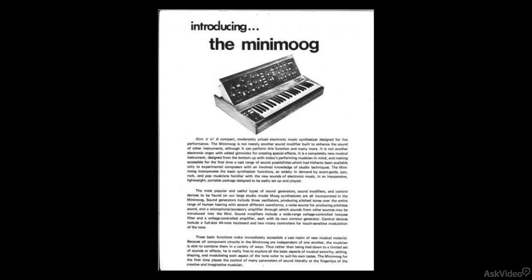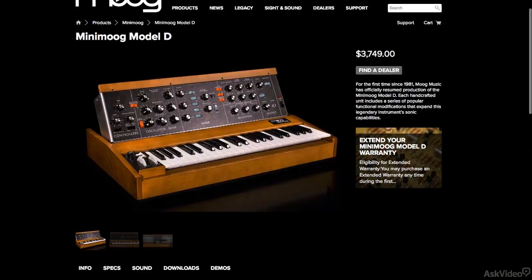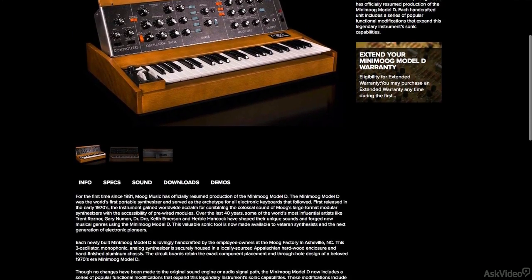The original Minimoog was released in 1970 and soon became the standard for fixed architecture synthesizer designs. Now in 2016, the Minimoog has been reissued with painstaking details to match that magic they created back in the 70s.